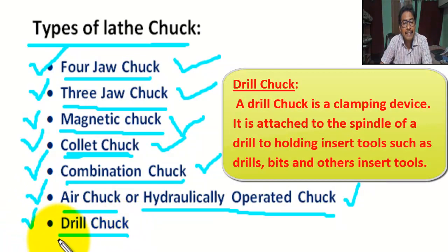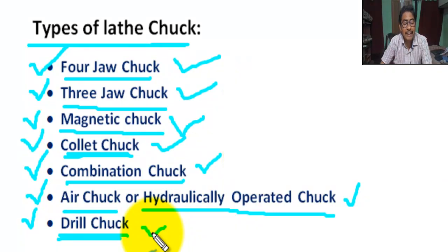Next, drill chuck. A drill chuck is a clamping device attached to the spindle of a drill for holding insert tools such as drill bits and other insert tools.